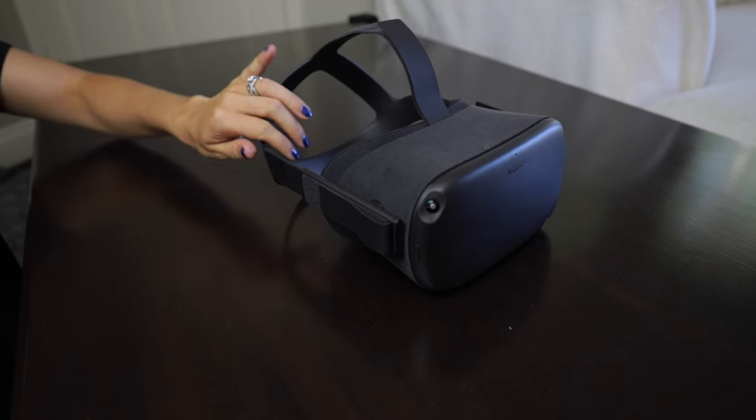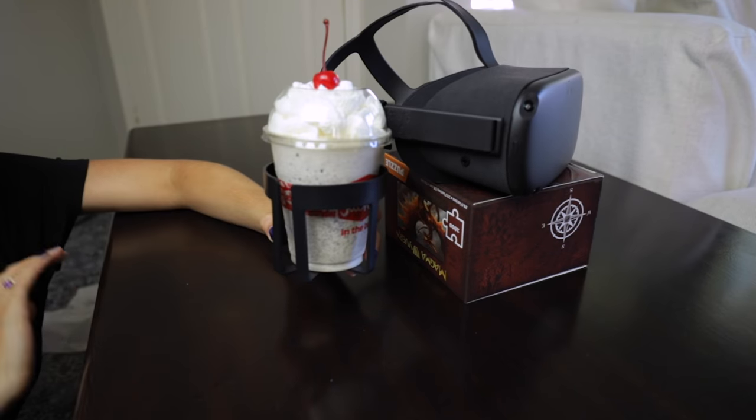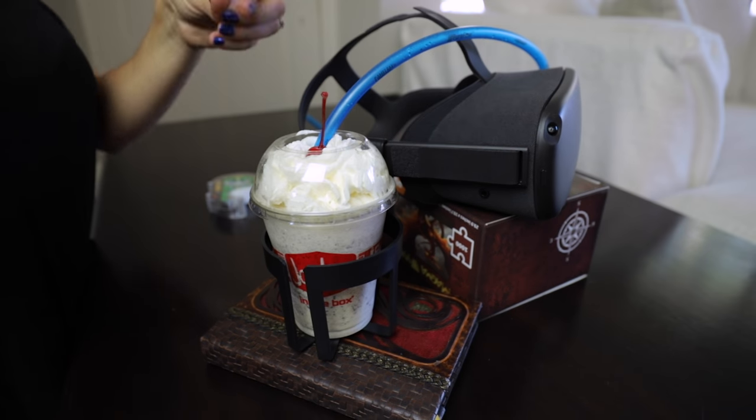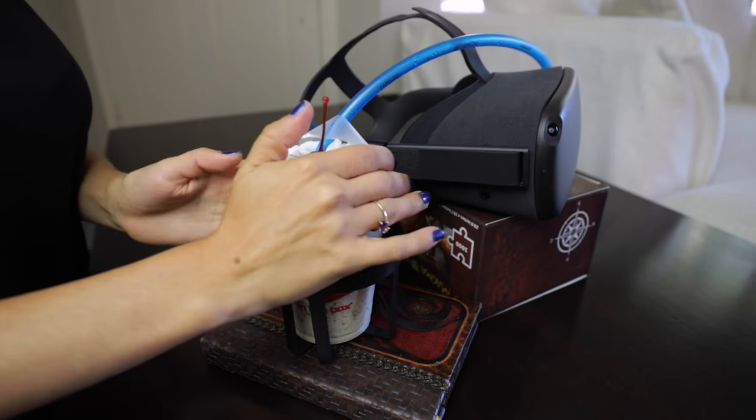First you put the cup holder on the headset. Then you put the milkshake in the cup holder. Then you put the straw in the milkshake. We're just gonna secure this a little bit like that so that it doesn't fall out. And voila! There we have it — milkshake at the ready no matter what.